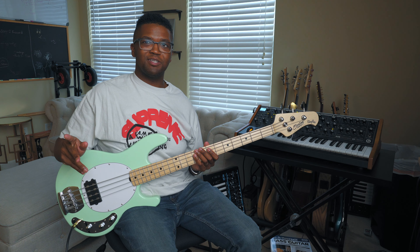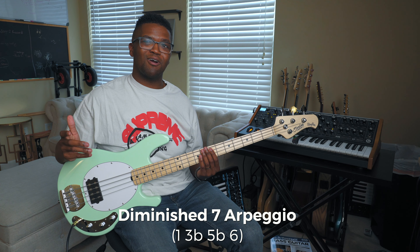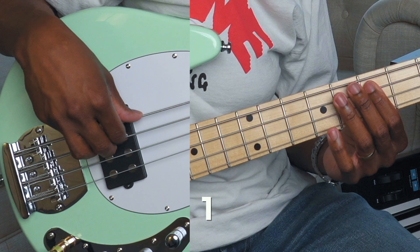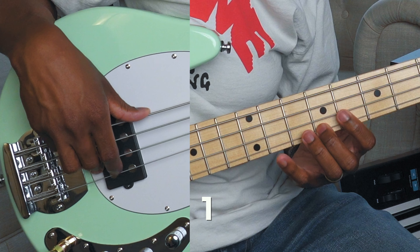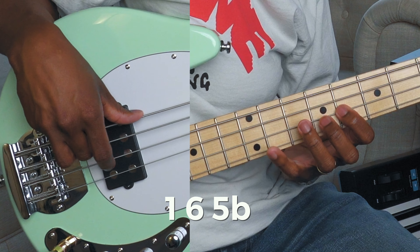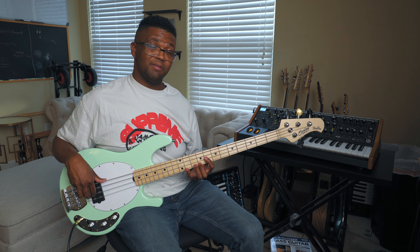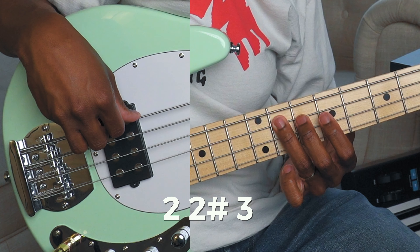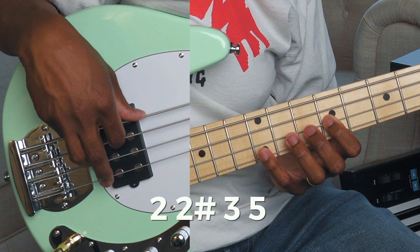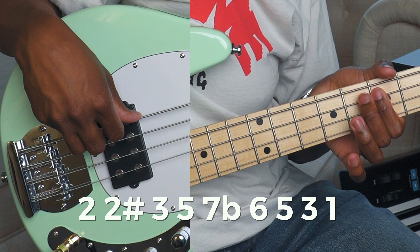This was definitely the more advanced one, so it may take a little bit more time because the articulations are really fast and your left hand is doing some work as well. Basically, we're using the diminished seven arpeggio to start it off. After you go down the diminished seven arpeggio doubling back, you go two chromatically up to three, to the five, flat seven, six, five, three, one.